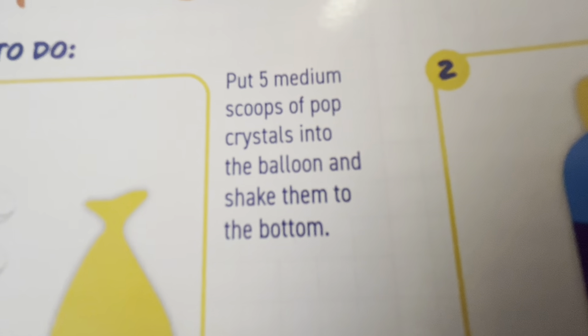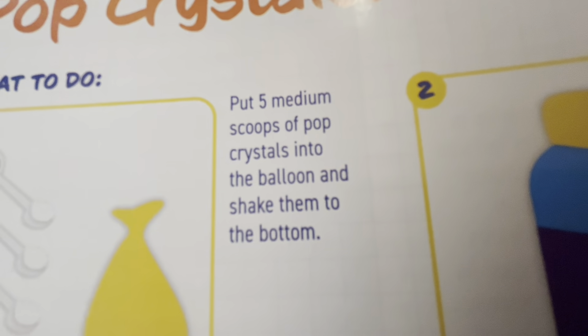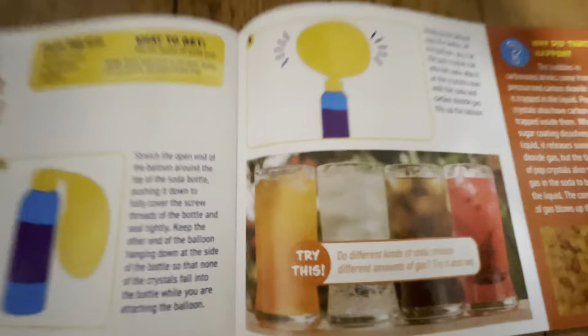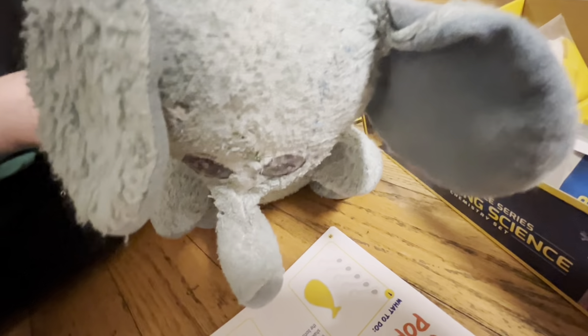Alright, you guys got that? Put five medium scoops of pop crystals into the balloon and then shake them to the bottom. Okay, what else does it say? It's upside down, I can't read it! Okay, thank you. Stretch open the bottle.